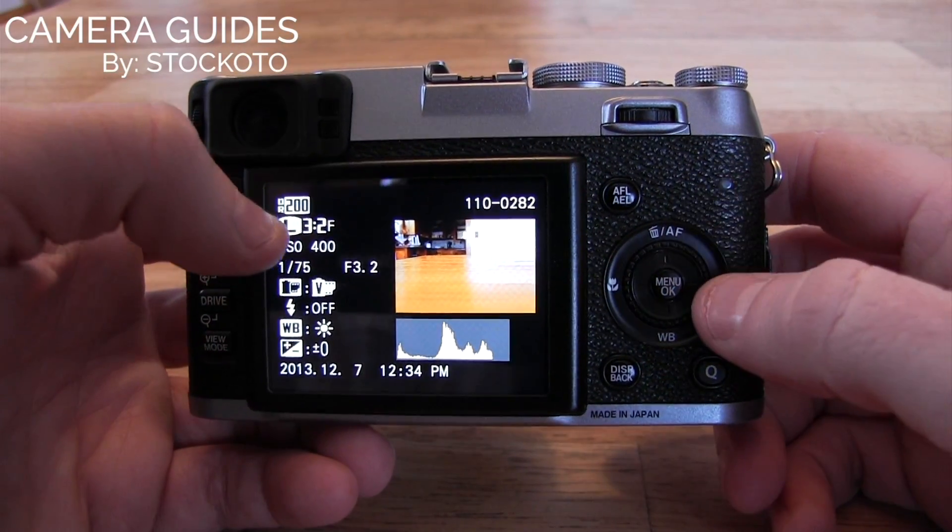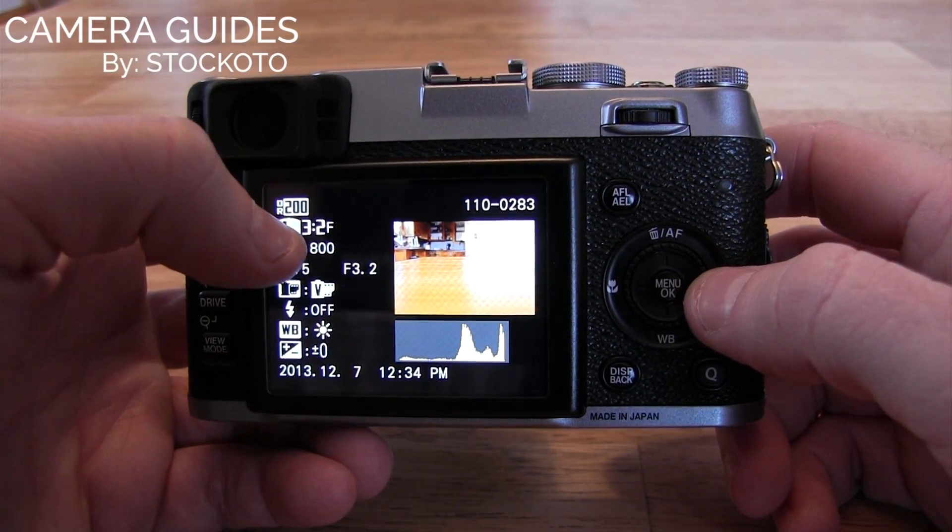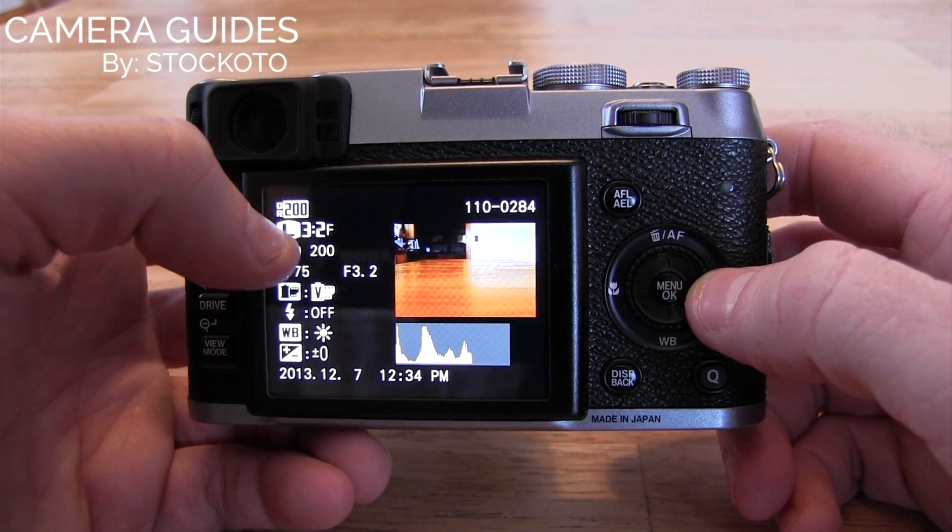As you can see here, it took this shot at ISO 400, this shot at ISO 800, and finally this shot at ISO 200.